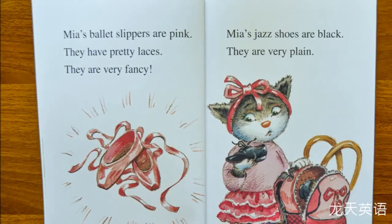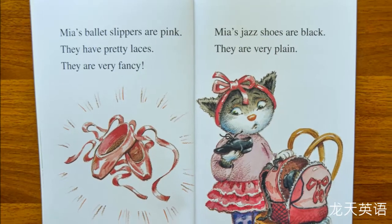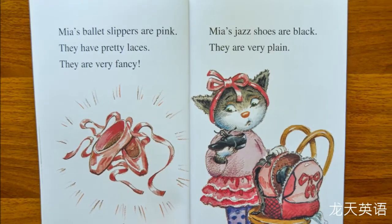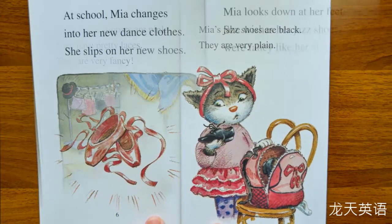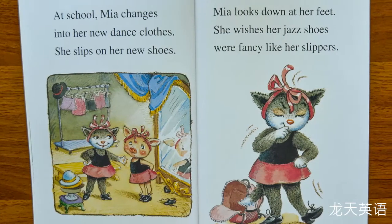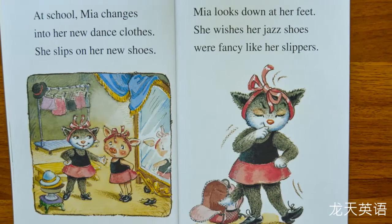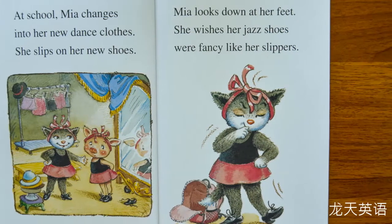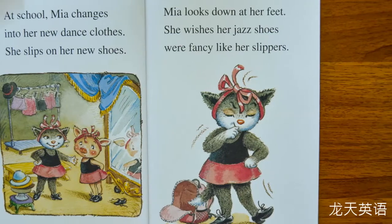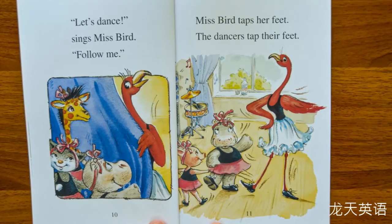Mia's ballet slippers are pink. They have pretty laces. They are very fancy. Mia's jazz shoes are black. They are very plain. At school, Mia changes into her new dance clothes and slips on her new shoes. Mia looks down at her feet. She wishes her jazz shoes were fancy like her slippers.